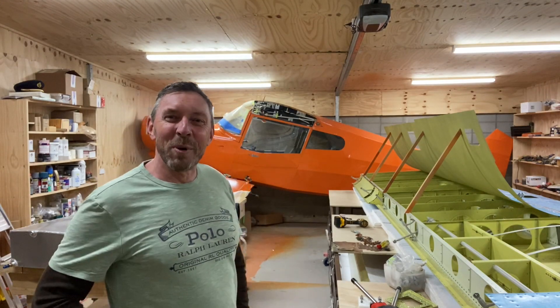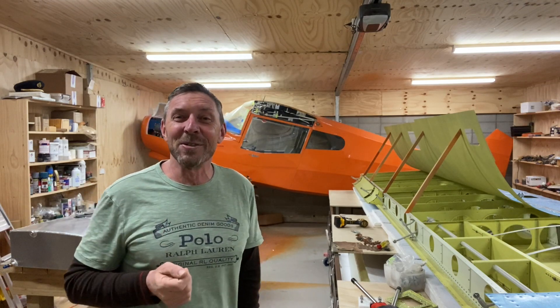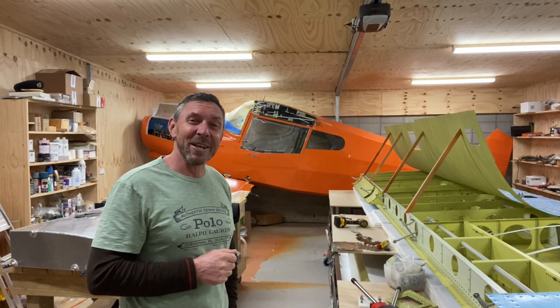Well, 13 months into my Bearhawk build project and I've finished the fuselage and made a start on the wings. The weather's warming up down here in New Zealand as we move into spring. I've had a busy month and I'll give you an overview of what I've been up to. Come and take a look.